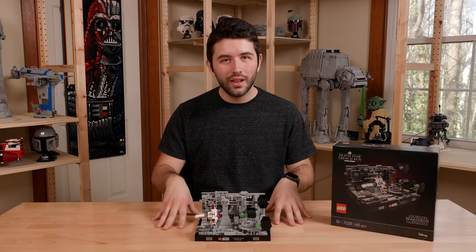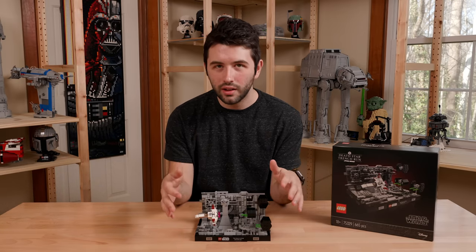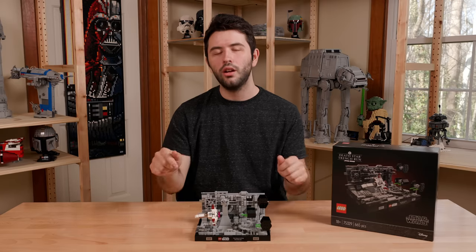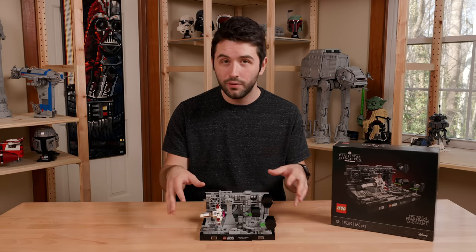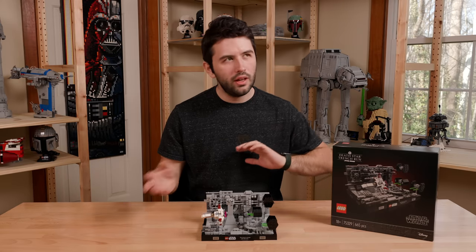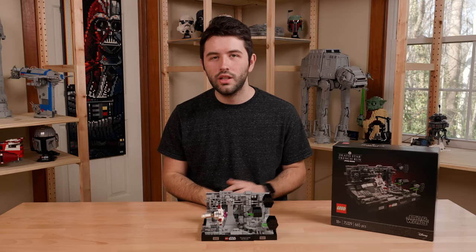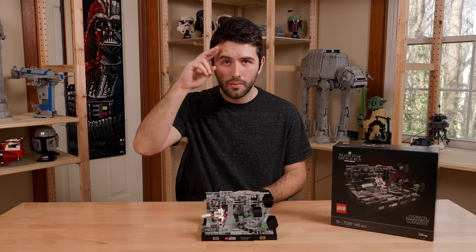So I really recommend this set — if you can get it at some type of discount, it's a really good set for parts. I just don't think it's worth that $60 price tag. Let me know what you think down in the comments below — will you be picking this up? Are you going to pick up any of the other Diorama Collection sets releasing on April 26th? I'll leave an affiliated link below to Lego.com to this set if you want to purchase it — I believe they'll have pre-orders. Thank you guys so much for watching, and don't forget to check out all my other Lego Star Wars reviews. Hope you guys have a great day, and I'll see you later!